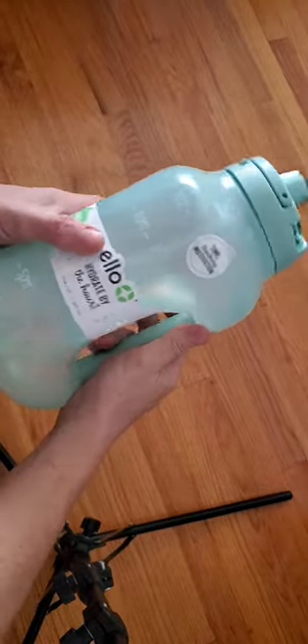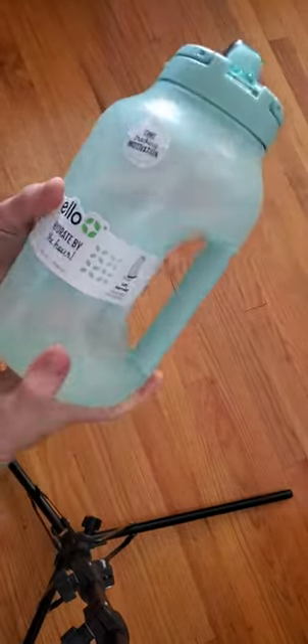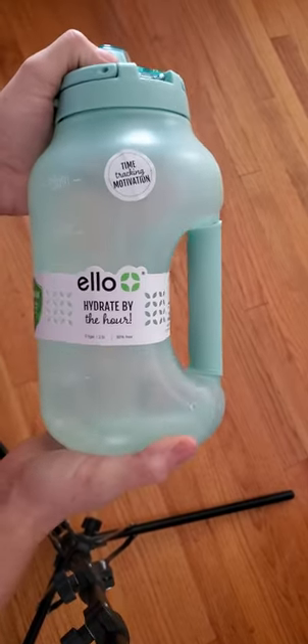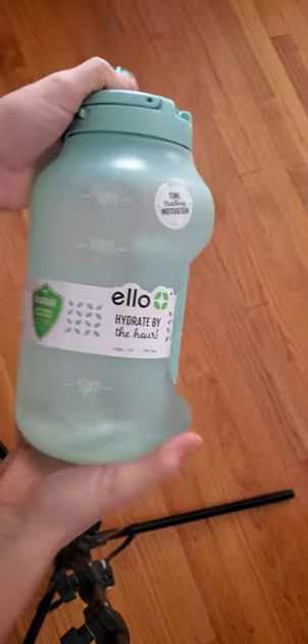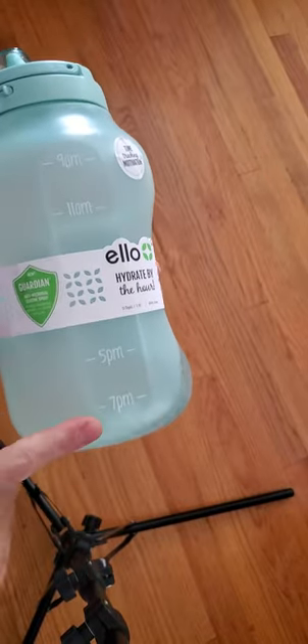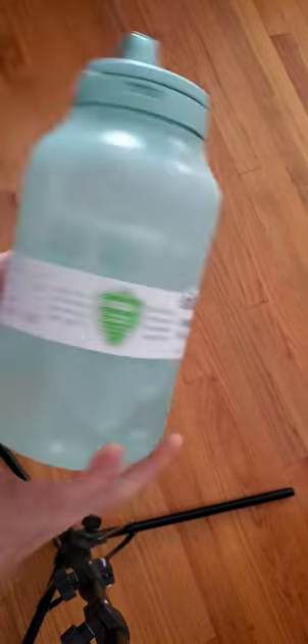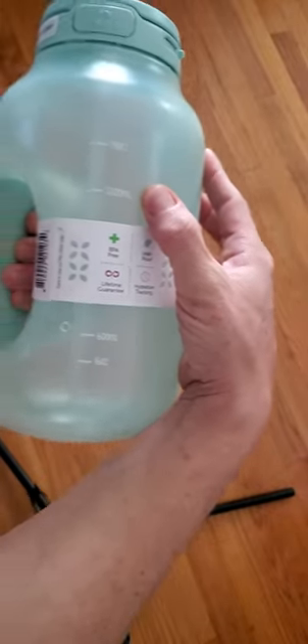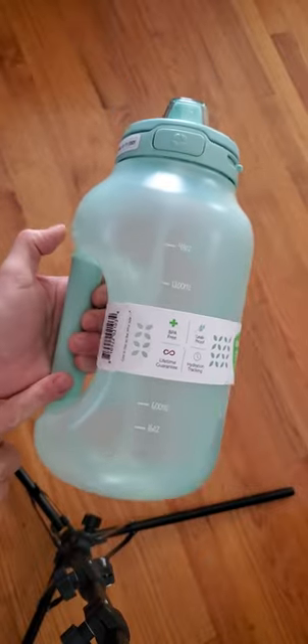Hi y'all. I'm really excited about this one. I needed a jug like this. It is the Ello Hydrate by the Hour jug. It starts at 9 a.m. and you drink down to 7 p.m., or on the other side it has the ounces and the milliliters, making it really easy to use.